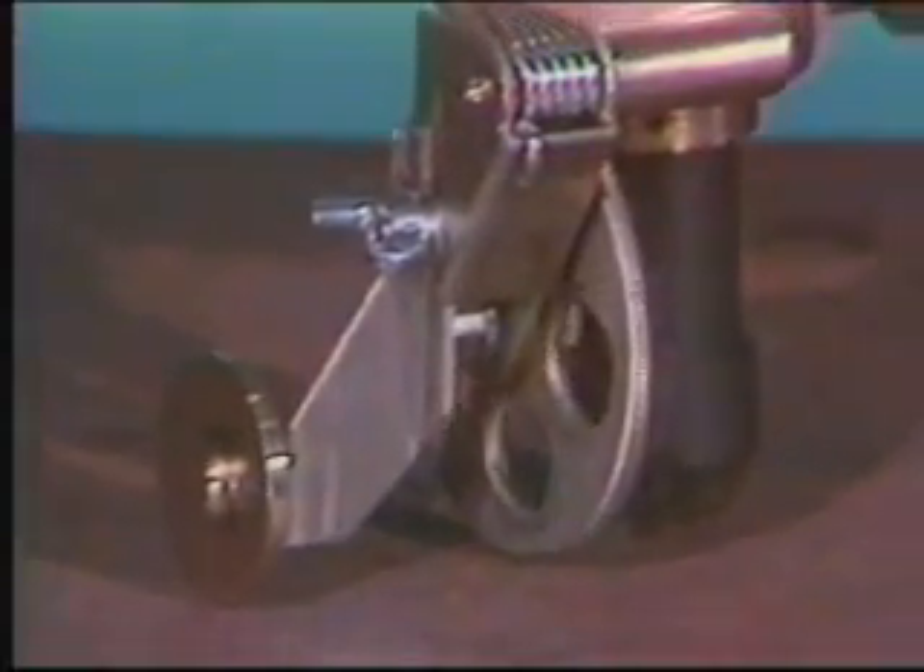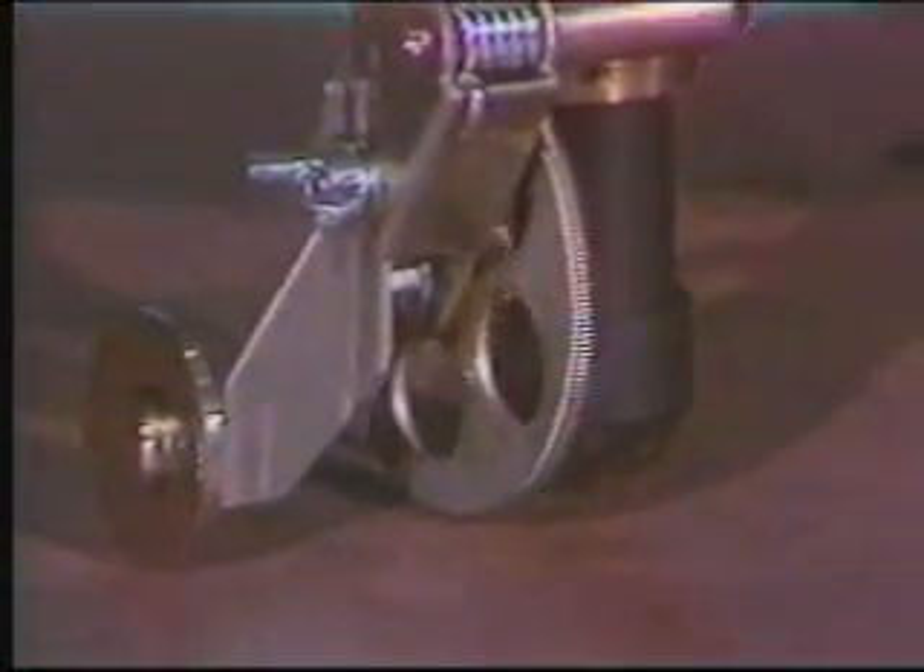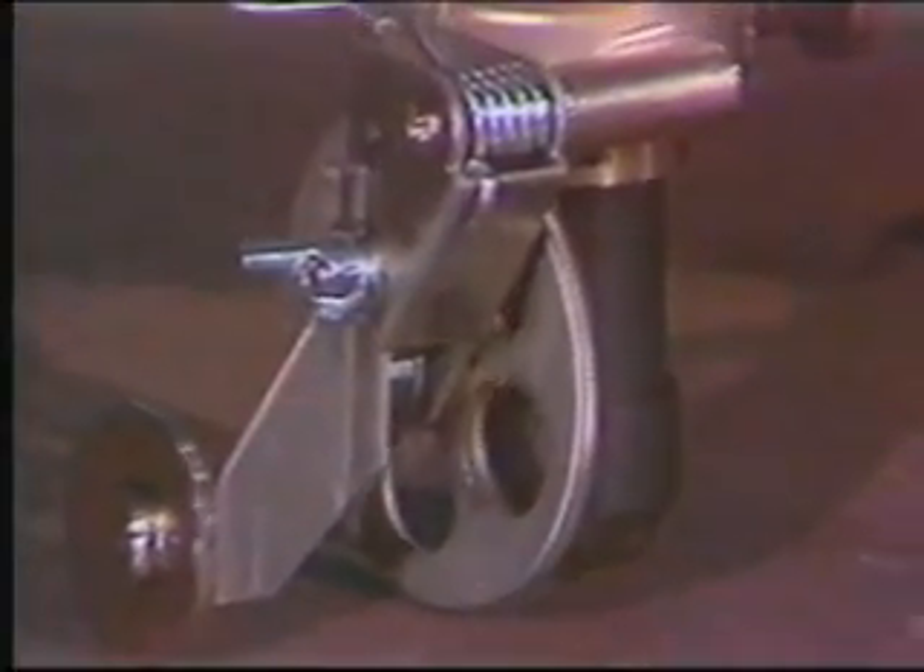The Pla-Handy uses the same attachments as the Handy Auto, including the straight-line wheel with the idler wheel for stability.